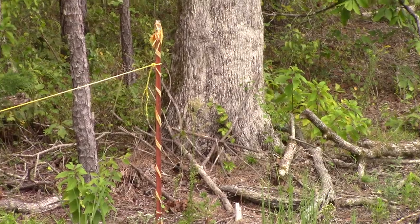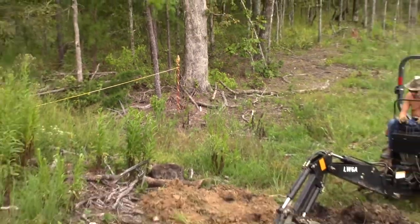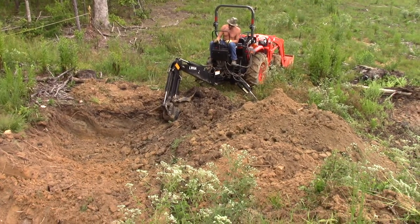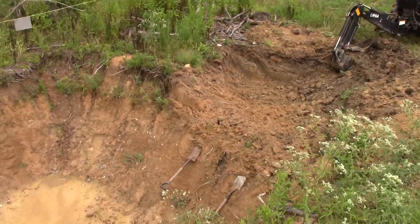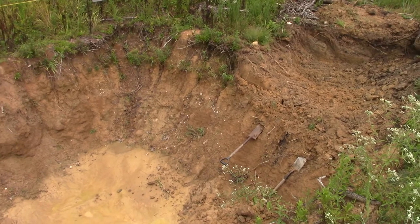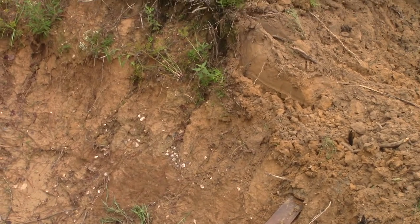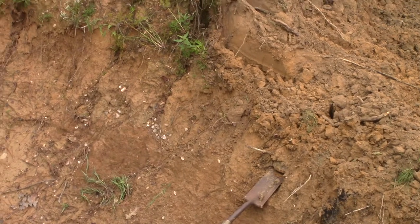So we're gonna dig and try to find the edge of the lamperite, get the contact zone exposed, and mine all this lamperite. You can kind of see the gravel right here, and that marks the top of the lamperite.